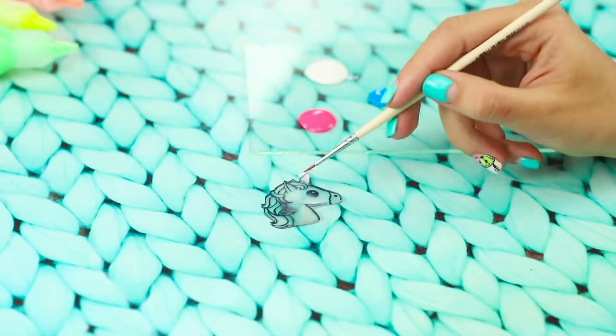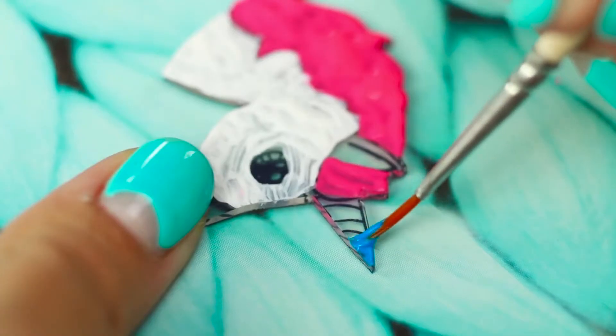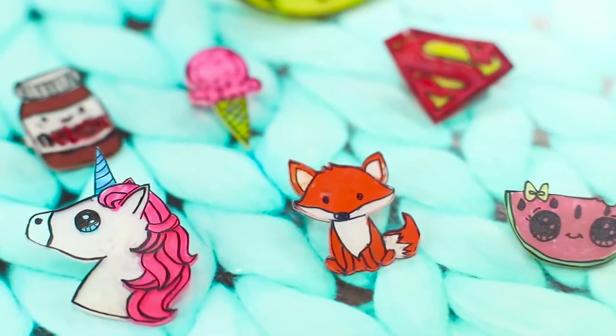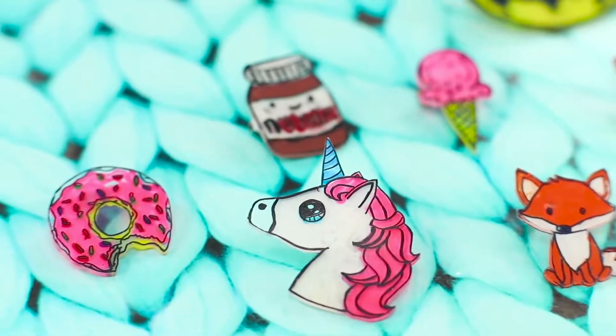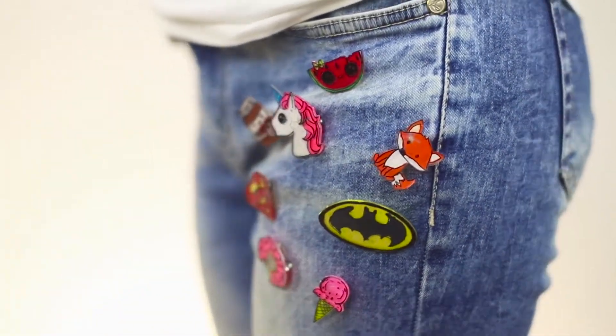Paint the stained glass unicorn with acrylic paints — paint the mane pink and the horn blue. Attach a safety pin to the back. Look what cute accessories we can make from unnecessary plastic! Put the badges on your jeans — these bright pictures will make your outfit super unique.